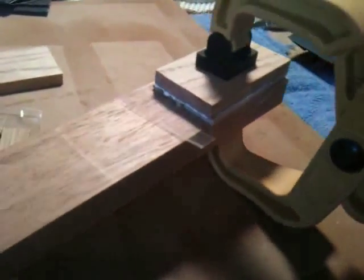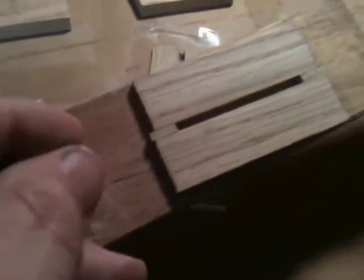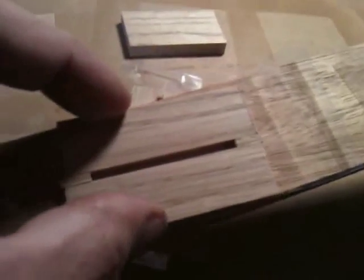I clamp it like so — that keeps everything nice and flat. That'll sit and cure overnight. Making them up this way works out really well. You'll notice none of the edges are square; it was just kind of haphazardly thrown together, and that's fine. Once these pieces have cured and I've got my final piezo bridge base, I'll put them on the belt sander, sand everything nice and flush, then shape it to whatever shape I'm going to do.